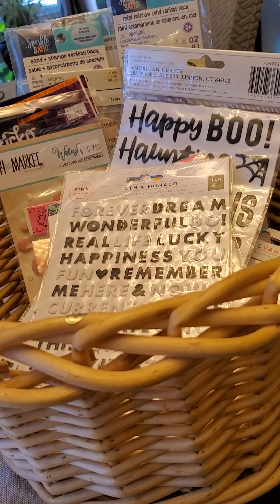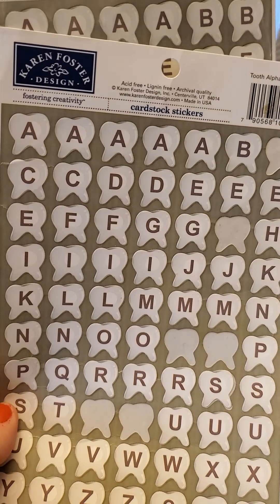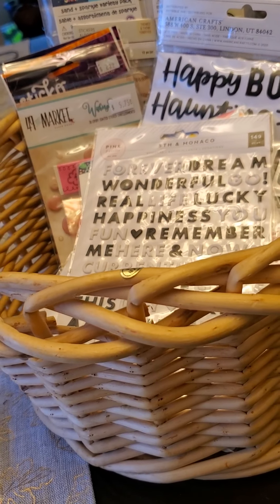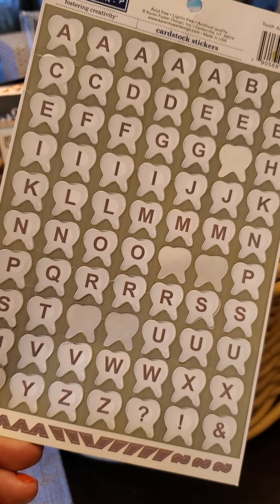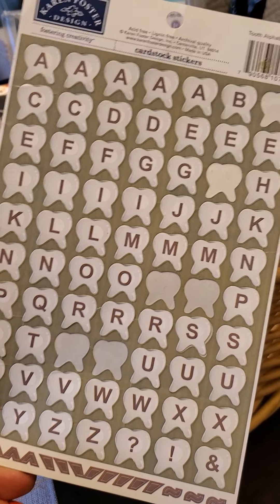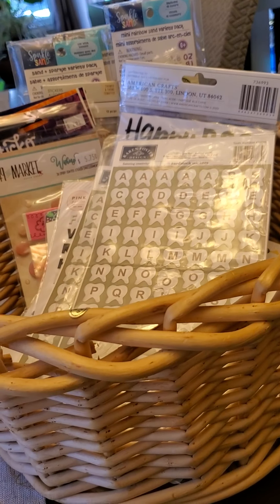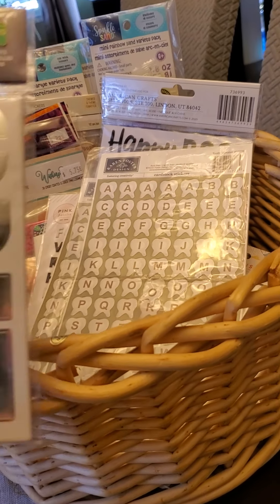Here's something I picked up on Amazon — look how adorable these are. These are old, go way back, but they're so funny. I take pictures of my kids when they lose their teeth or go to the dentist — I am that mom! I've already done a cute layout using some of these, so I bought two; I had one and then bought another on Amazon.